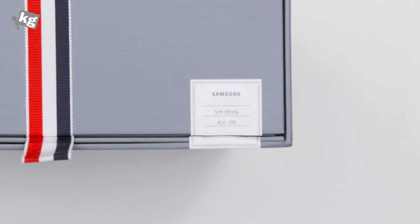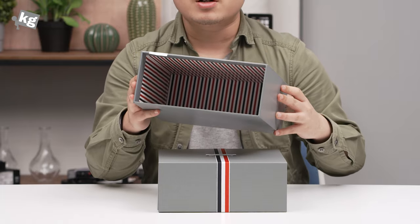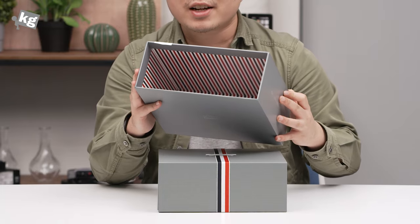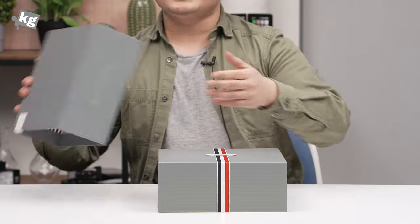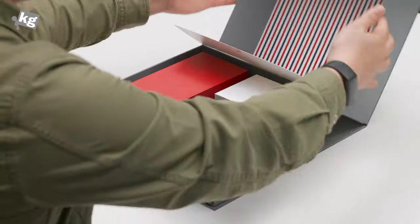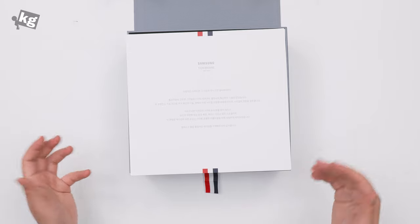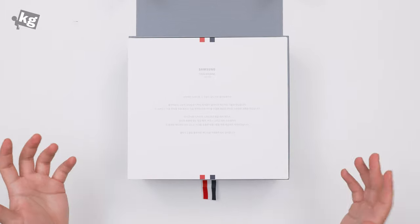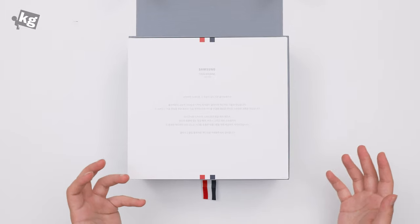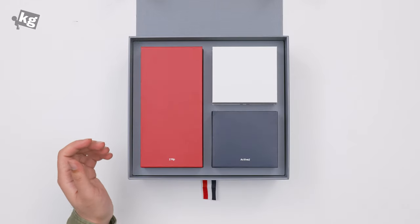Red, white, and navy, and a little seal that's not usually Samsung but in a Thom Browne style. It's a very well-built packaging indeed, and you can see that the signature colors are also present inside the box. This is a very nice little detail — it looks very premium. It opens on top, and there is a little thank you note. We bought this in Korea so it's all written in Korean, but basically it tells you how unique of a collaboration it is and thanks you for purchasing this unique device.